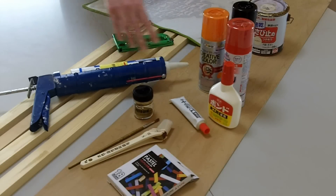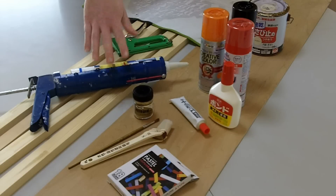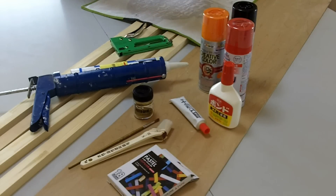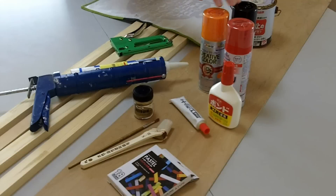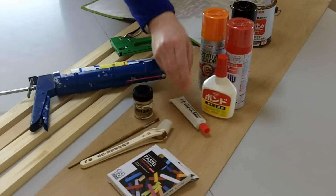Some things that you'll need: wood for a frame, some thin board, a tacking gun, silicone bathroom sealant, an old tea towel, light coloured emulsion, black, orange and red spray paint, wood glue, and concrete glue.